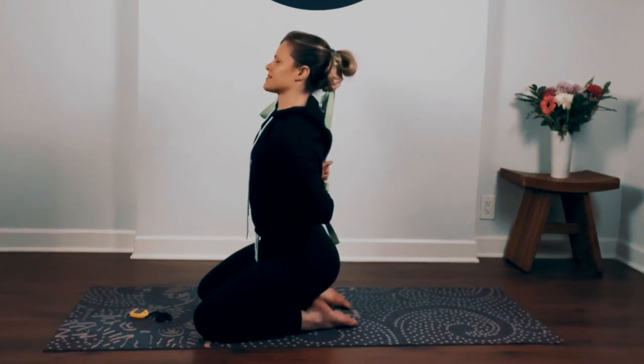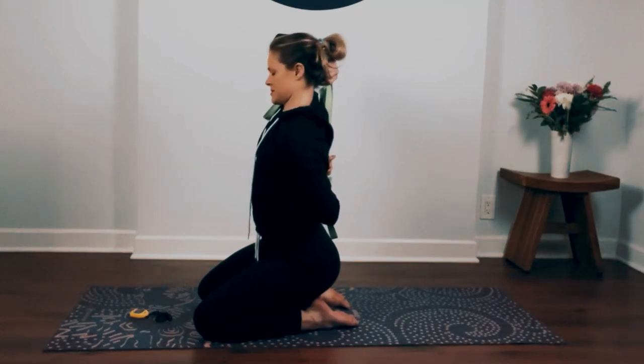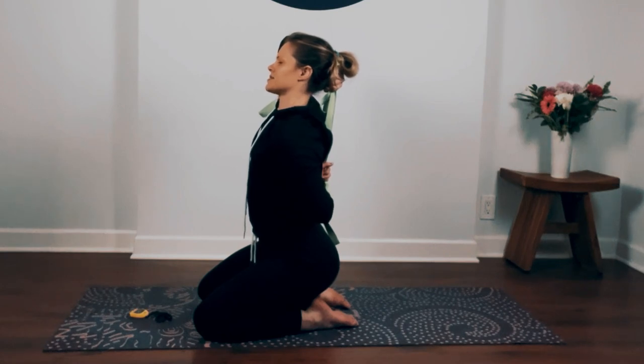Relax your face. Slow down your breath. Take an inhale through your nose: one, two, three, four. Open mouth, exhale: eight, seven, six, five, four, three, two, one. Inhale nose. Exhale mouth.